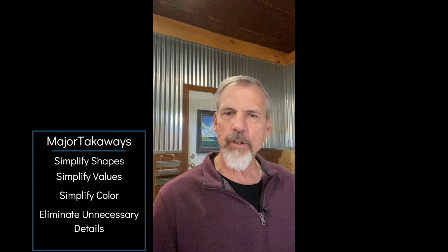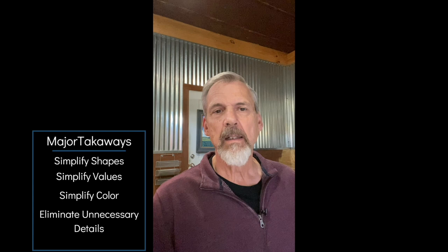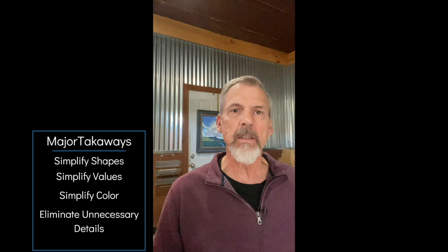Decide what the focal point is, what you're trying to focus in on, and eliminate everything else. You don't need to paint everything you see when you're outside — for one thing it's impossible, and it makes the painting a lot more difficult if you try to include everything. Go through that list in your mind: simple shapes, simple values, eliminating — and also simplify the color. You don't need any more than just three colors and white: some kind of red, yellow, blue and white.